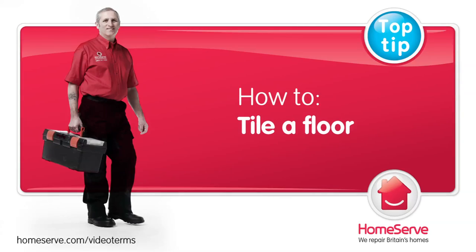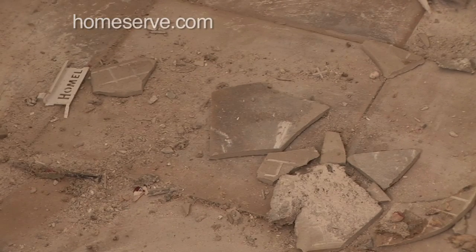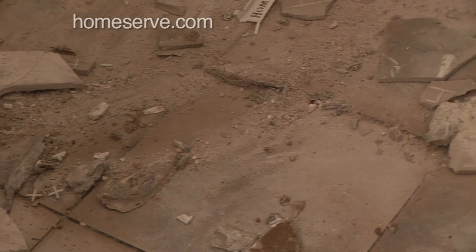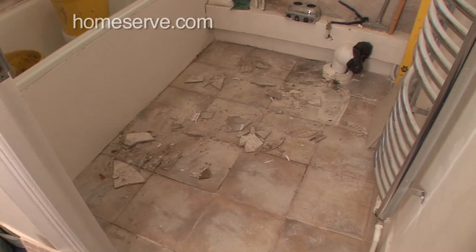The HomeServe Guide to Tiling a Floor. Tiling a floor is a complicated, messy job, and there are a few simple mistakes that every novice makes. Before you start, watch How to Prepare for Tiling, then follow this simple HomeServe guide, and as long as you have half a day to spare, you can do a job even a professional would be proud of.